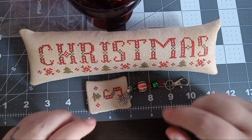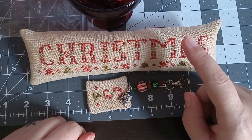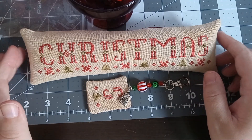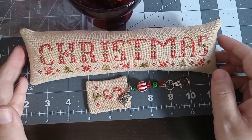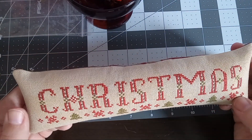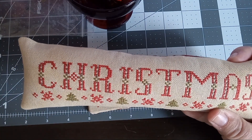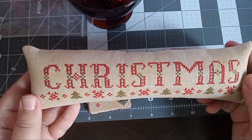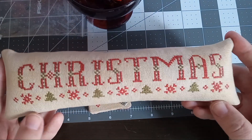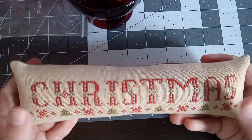Hey guys, this is Susan from Susan Stitching Haven. Today I'm going to show you some of my new releases I have in my shop on Etsy. This is the first one, it's called Christmas. I stitched it on 32 count even weave that I dyed myself, but you can do it on — a good color would be vintage country mocha.